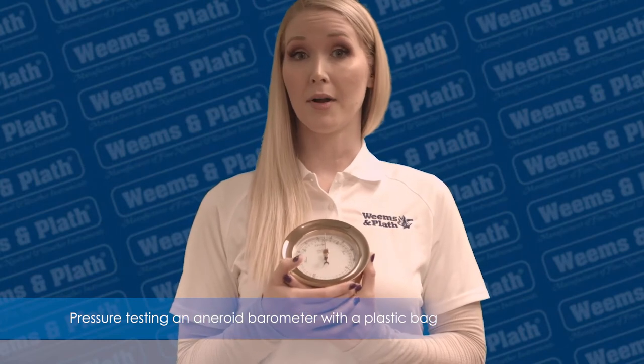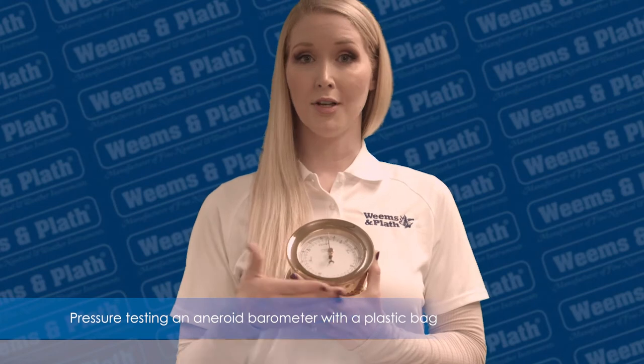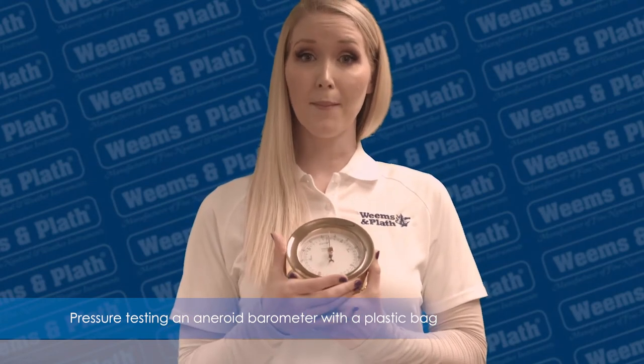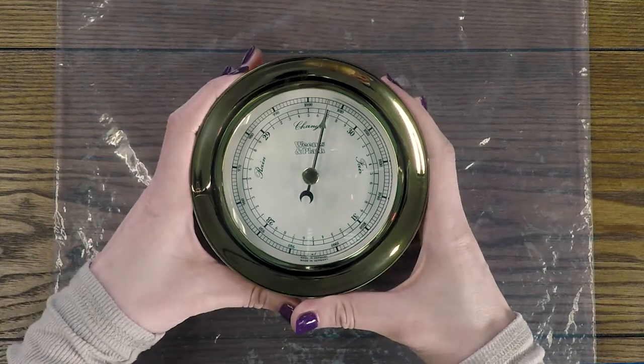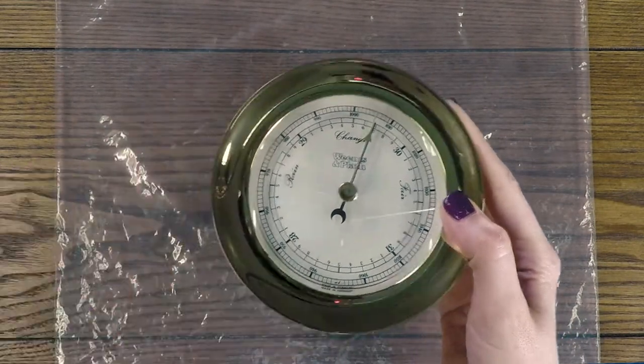If the black barometer hand moves in either direction, you will know because the history needle is still marking the original pressure reading. This test simulates what happens if the air pressure were to increase suddenly. First, you're going to place the barometer in the bag with the history needle set precisely above the black hand.